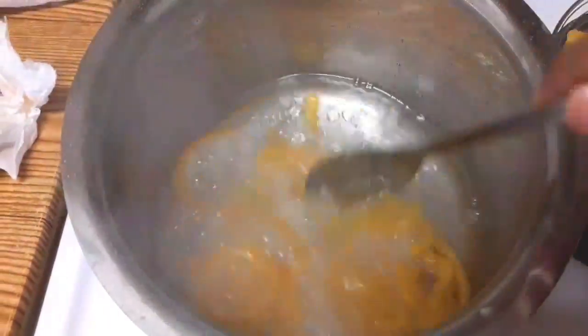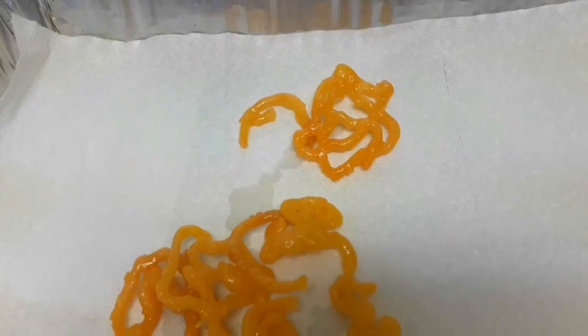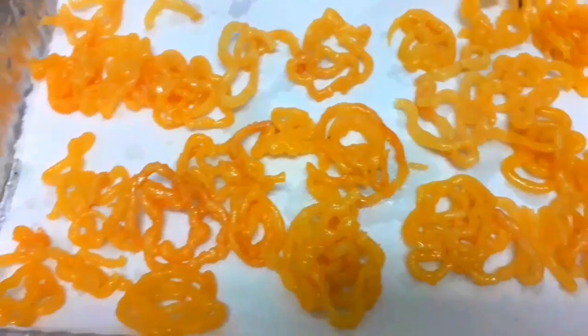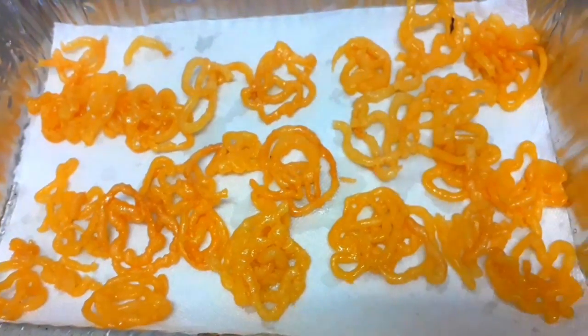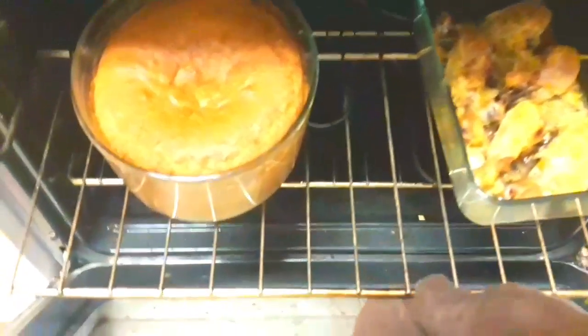Now we will put it in the water to dry it. We have to make the chicken sauce. So we will put it in the water for our cooking.